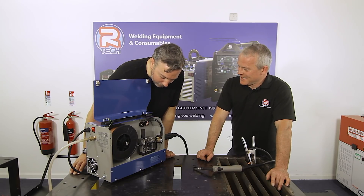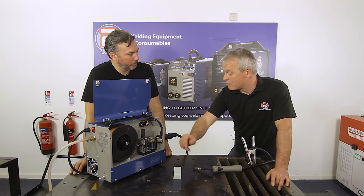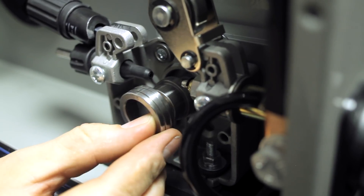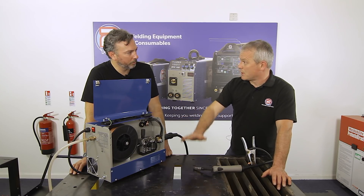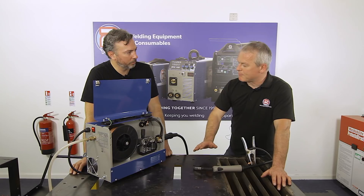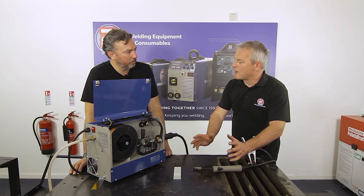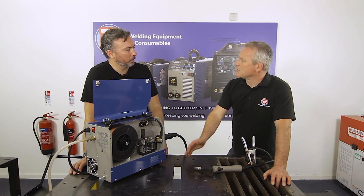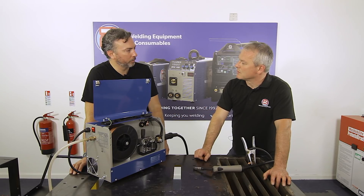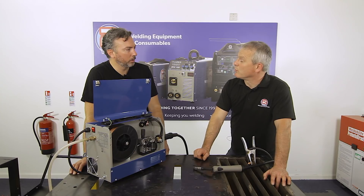The metal feed roller can run either 0.6mm or 0.8mm wire — you just turn the roller over. The 0.6 wire takes you right down to 25 amps, making it ideal for very thin plate like car body panels. The 0.8 wire gets you down to around 30–35 amps but is more flexible overall since it can use the machine's full 180 amp range. Mike personally prefers 0.8, and for chassis work the 0.8 is the better choice.